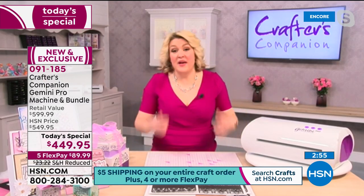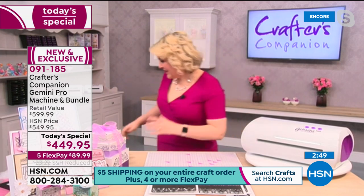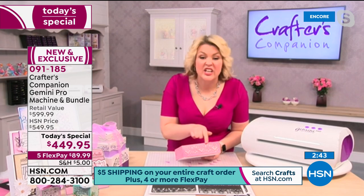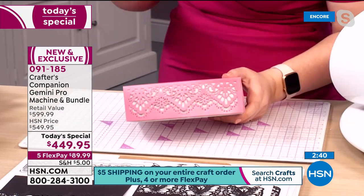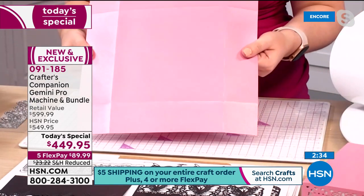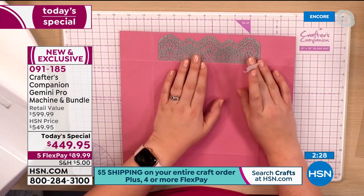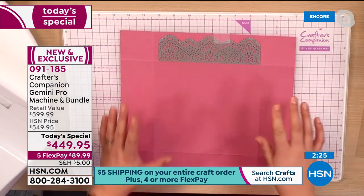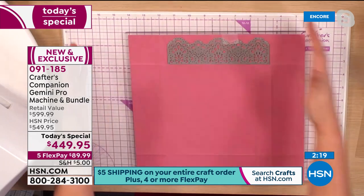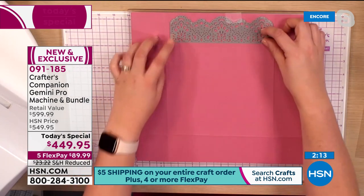For me it's about yes, you can use larger dies with this, but it's also about positioning. For example, if you want to make beautiful boxes where you've got the whole edge die cut, you start with your larger pieces of cardstock which would never fit through your regular Gemini. You take your die and position it accurately — in this case right on the edge of the box. It works just like your regular Gemini: base cutting plate, your whole 12 by 12, clear cutting plate, your magnetic.